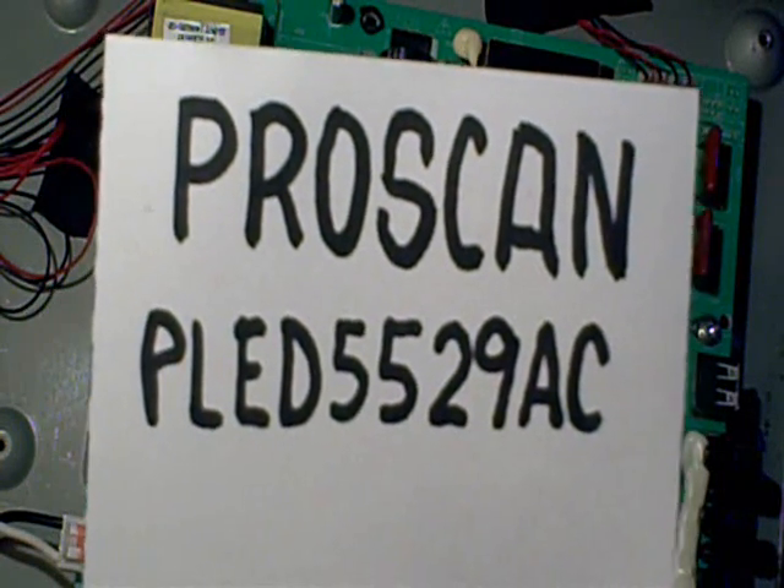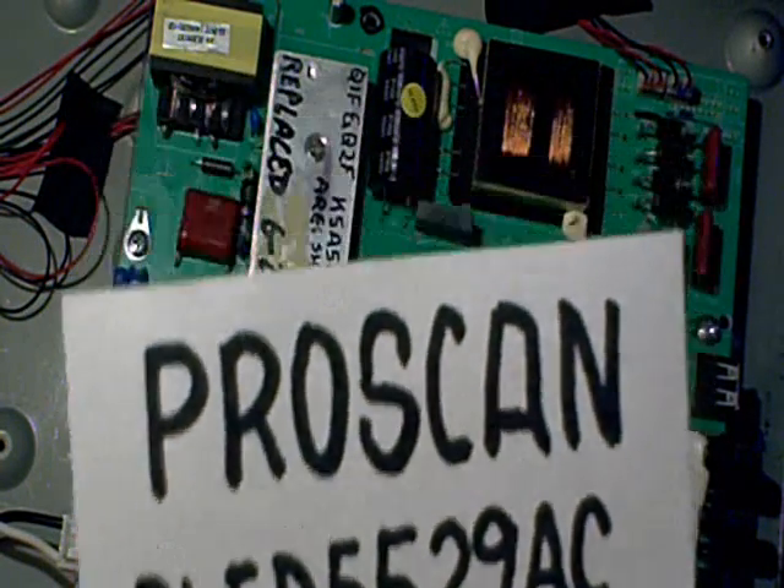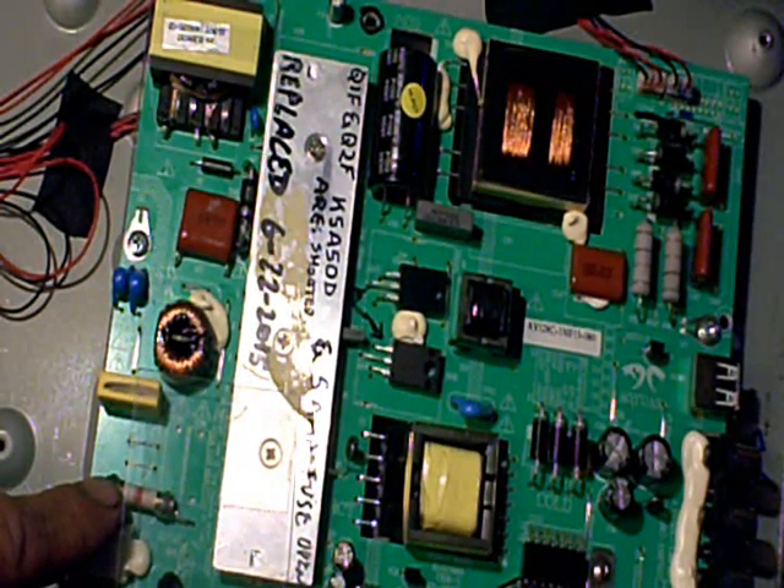Today I'm working on a ProScan LED LCD TV. This TV came in here completely dead, and the first thing I noticed was that the fuse right here was open. It's a slow-blow 5-amp fuse. Anytime you see an open fuse, there's a good chance you're going to find a short to ground — not always, but it's pretty common.